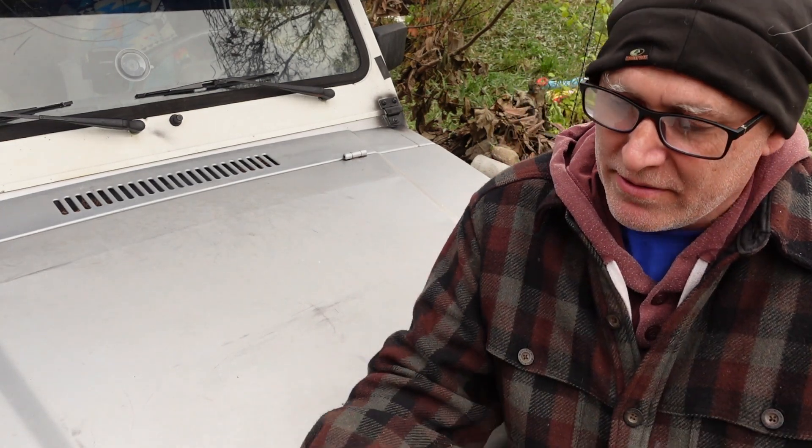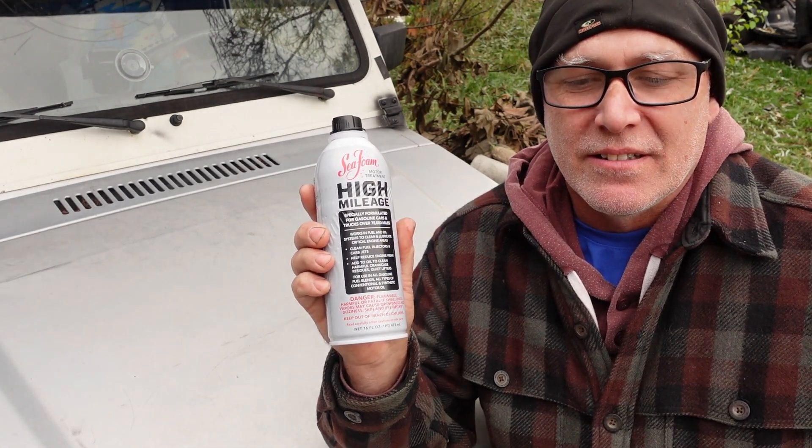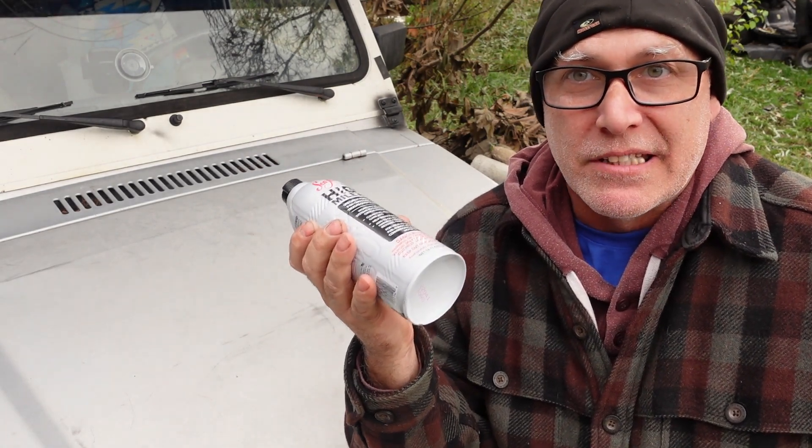I've been running this Suzuki around without changing the oil. When we got it, it was about three quarts low, so I filled it up with oil, fixed a couple of the oil leaks, and it's had about a quarter quart or so added since we got it. Now it's actually time for an oil change, but before that I'm going to do a Sea Foam treatment because I want to see if it works — never really tried it before, and this is a great candidate.